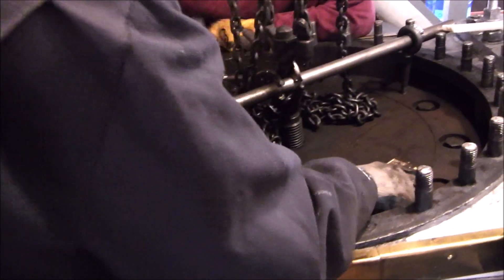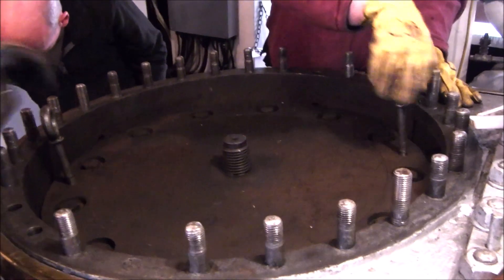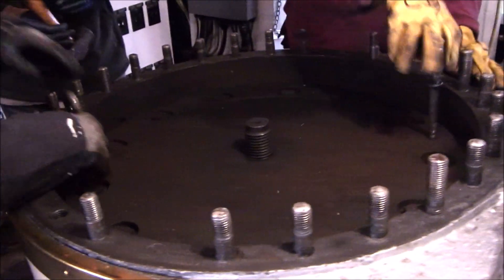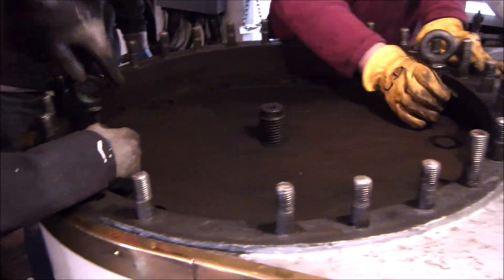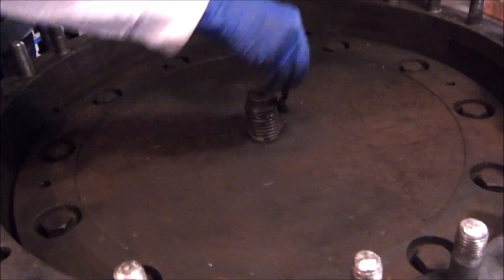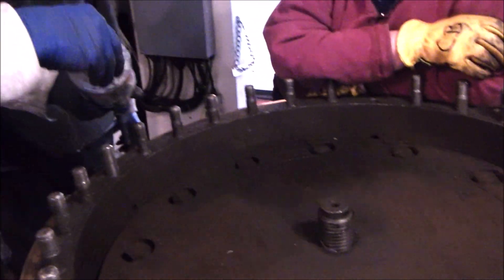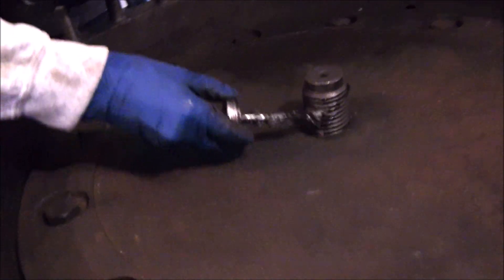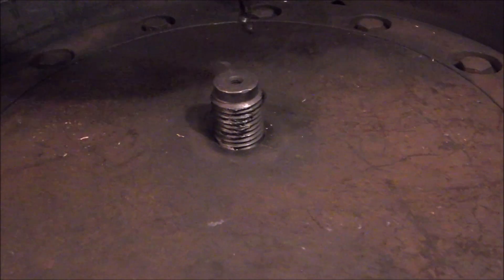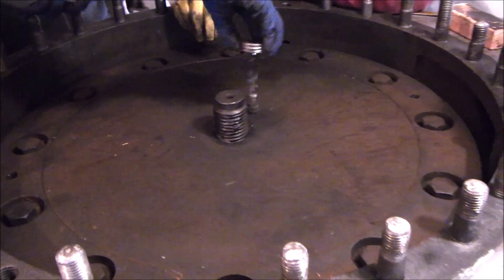The rings are all lined up and seated in the cylinder. Time to put the nut on. The goop going onto the threads of the piston rod is never-seize. As the name implies, it prevents nuts from seizing onto the threads of bolts and other things. We use copious amounts of it on the ship because nobody wants to deal with seized nuts.